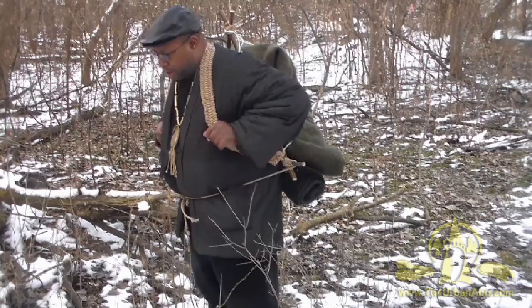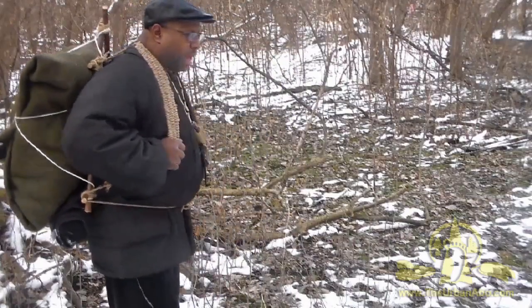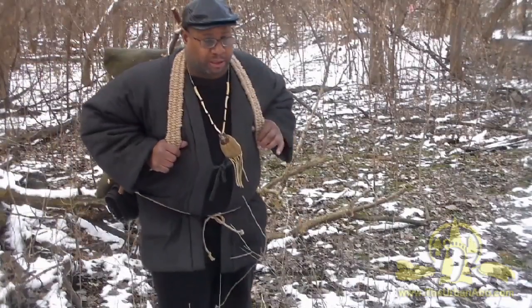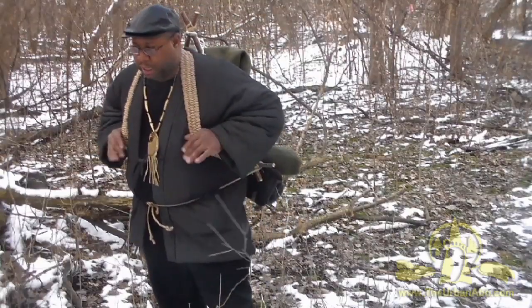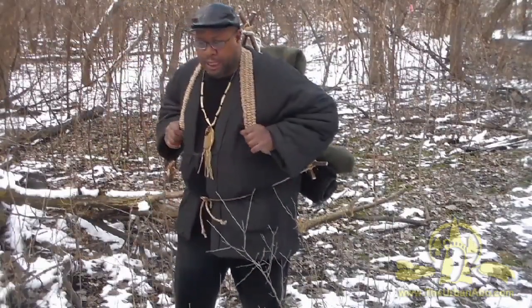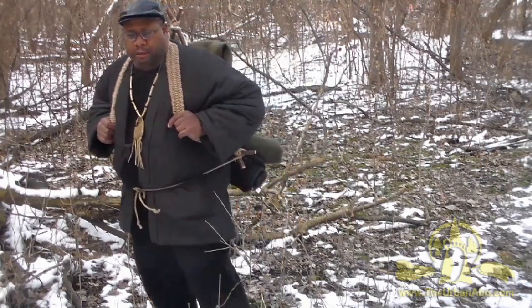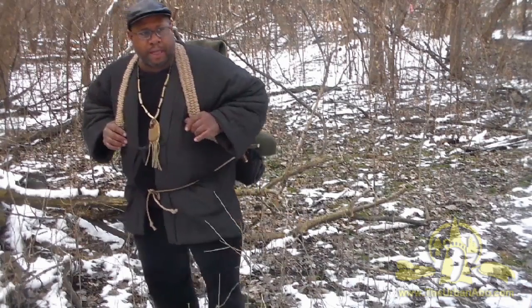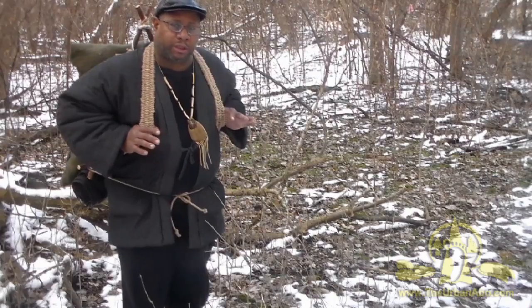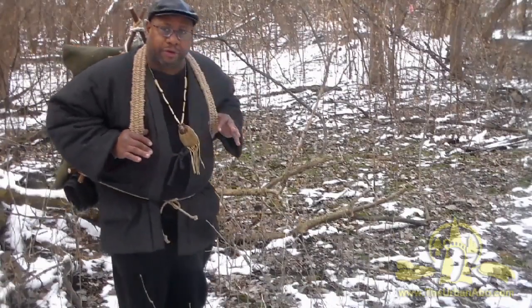I want to introduce something I've been wanting to archive and show, which is the Roycroft — this is a backpack system. It was made popular by Morris Kaczynski, a very renowned bushcraft instructor in Canada who trained a lot of the Canadian military. The pack frame is named after his mentor, Tom Roycroft.